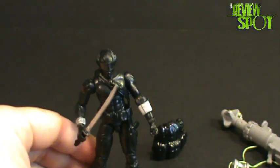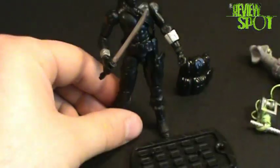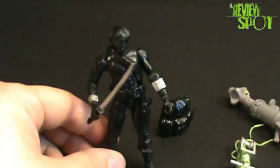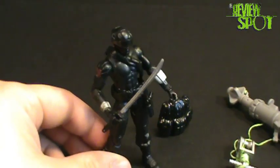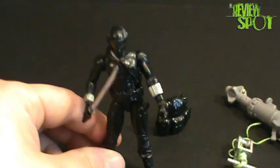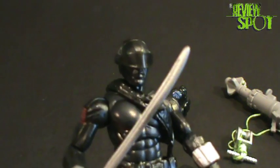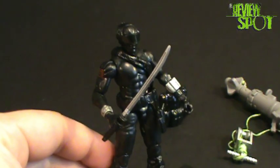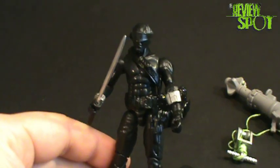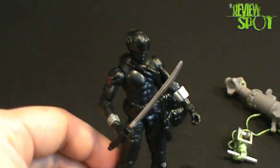Overall, Snake Eyes isn't one of the strongest figures in the wave, and that's sad because I really wanted this Snake Eyes to be a good figure. Would I pick him up? I would, if you've got the other figures from the movie line and want to fill them all out, or if you're a Snake Eyes fan — but the figure is a bit of a letdown. Hope you guys enjoyed the toy spot on the new G.I. Joe Rise of Cobra Snake Eyes. See you guys next time.